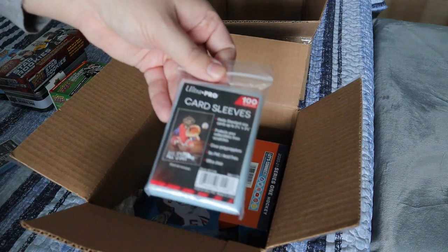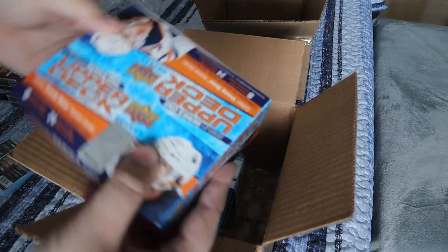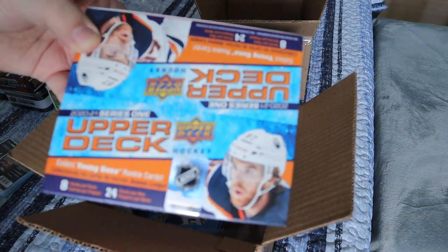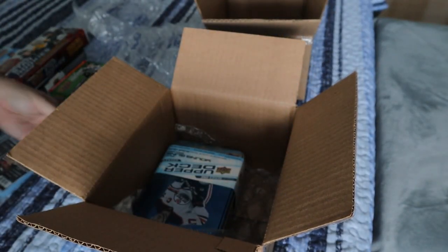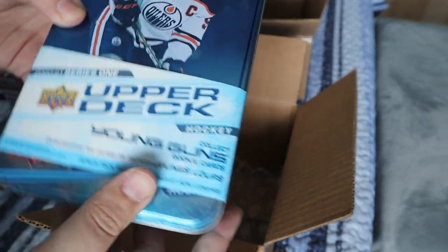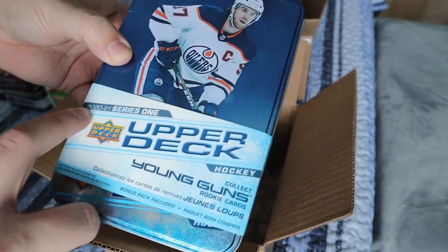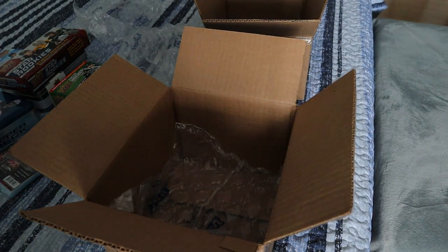They actually gave us more sleeves — I didn't realize that. In this box we have a retail box for 2020-21, which is actually what I intended on ordering whenever I was looking up their Boxing Day sales. That was regular $125, I think I had it for $110. I also got a tin because I did still want to open a tin for the same year — 2020-21 Series One Upper Deck — and that I think was $40, regular $60.